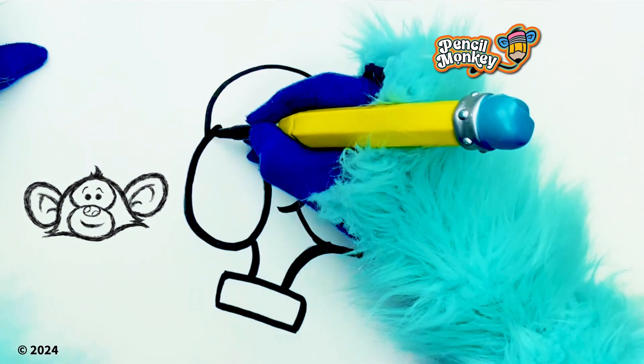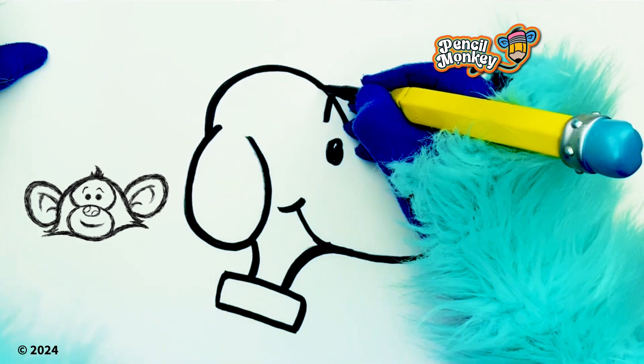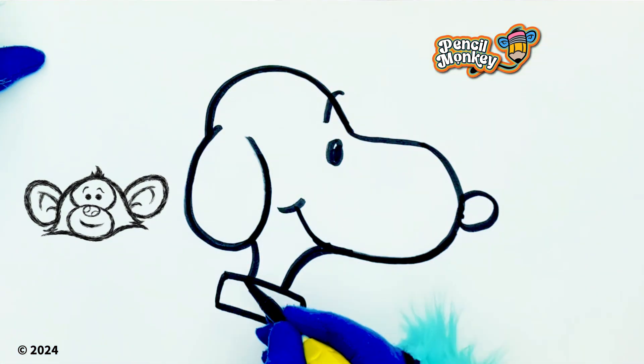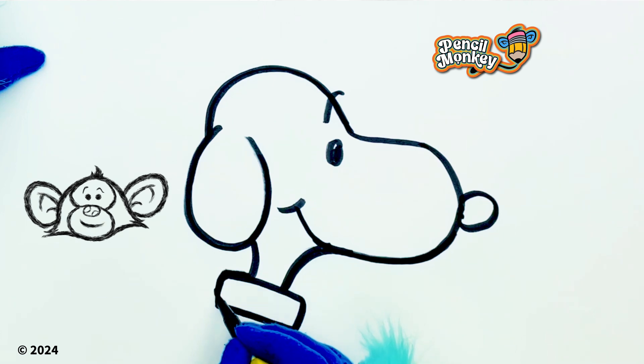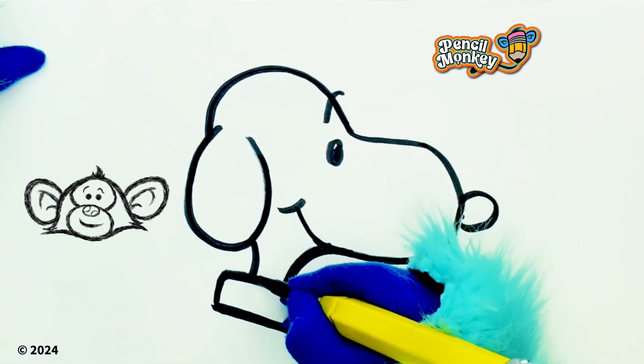I saw a dog in the park that looked just like Snoopy! I was laughing so hard! Really? I bet it was really cute, huh? He was adorable! I looked at his collar and it says Snoopy on it — so I'm pretty sure his name was Snoopy! That's cute!